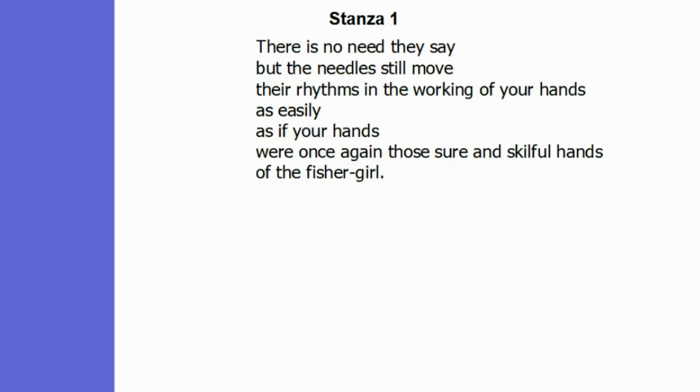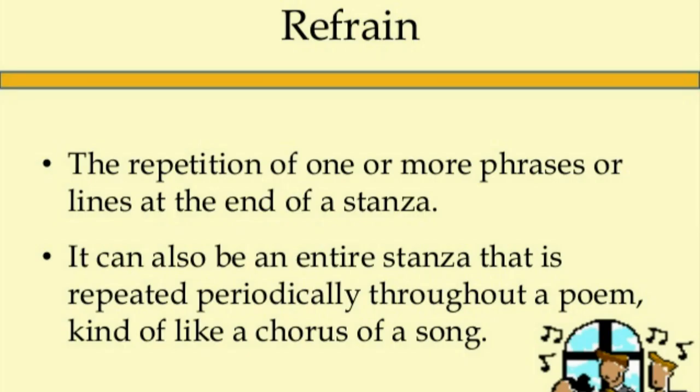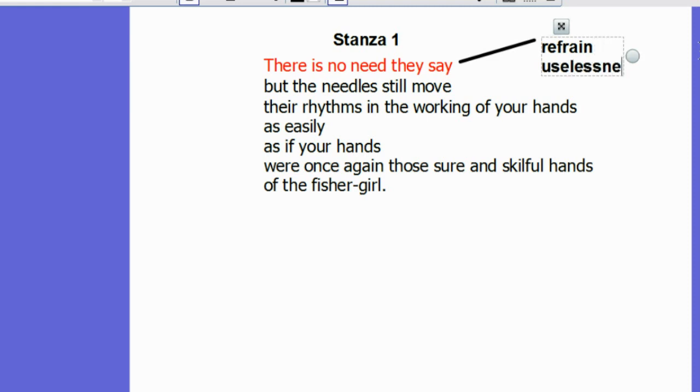The first stanza opens with a refrain: 'there is no need, they say.' This is a refrain because it appears in every stanza of the poem. It reinforces a key theme — that of the grandmother's increasing sense of uselessness. In the eyes of her children, she is useless and there is no need for her to knit, and in a way no need for her to really exist. However, the repetition of this phrase causes us as readers to doubt this assertion and wonder if there is perhaps a need for her to knit.